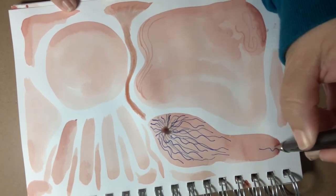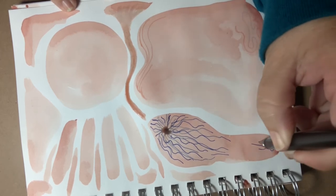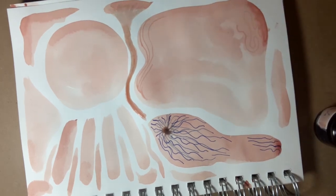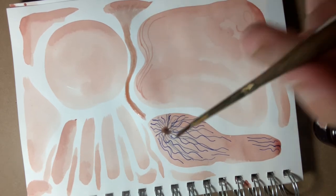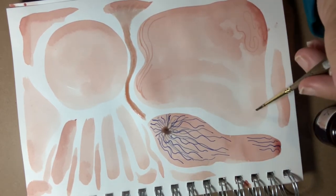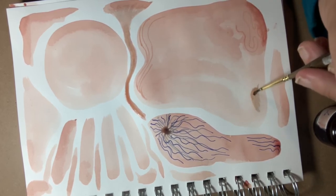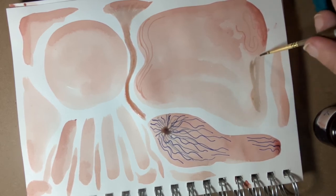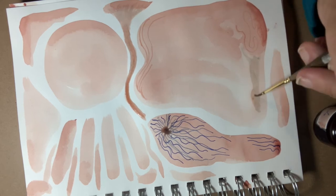The more I work with the avocado ink, the more I really love its properties. When you brush it on you can get lighter colors and darker colors. You can let it dry and go back to it. You can add colors and it builds up these beautiful transparent layers.